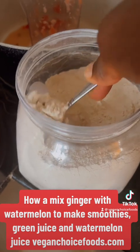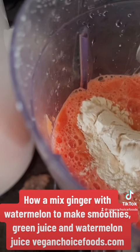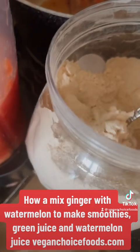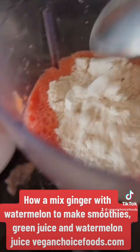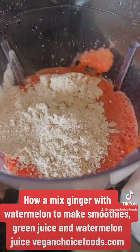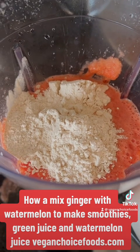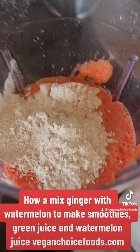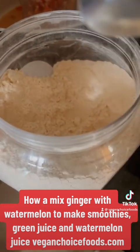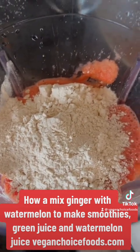I have my baobab fruit powder. I'm gonna add the baobab fruit powder — it's rich in zinc, a vegan source of vitamin C, calcium, magnesium, and potassium. All the essential minerals you don't get in cooked food. So get the baobab fruit powder from VeganChoiceFoods.com and add it to every smoothie you make. Especially if you live somewhere where you only get GMO fruits, baobab fruit powder is a must-have in your home. Now I'm gonna blend.